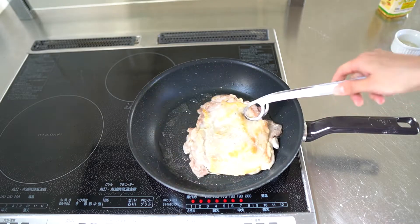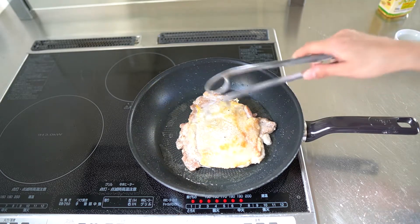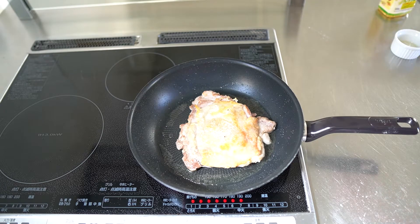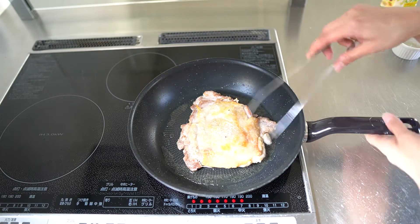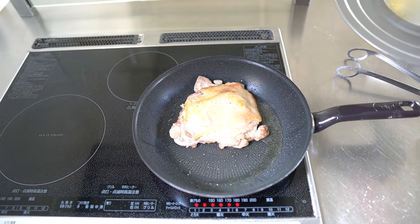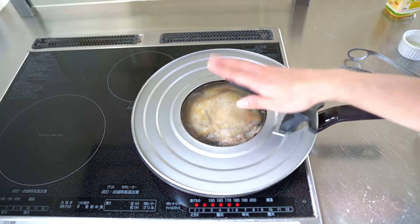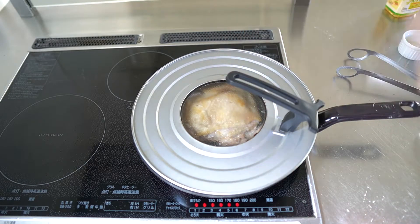The other side — nice and crispy, golden colour. Let's go. I see the fat because the oil sparkles a lot.